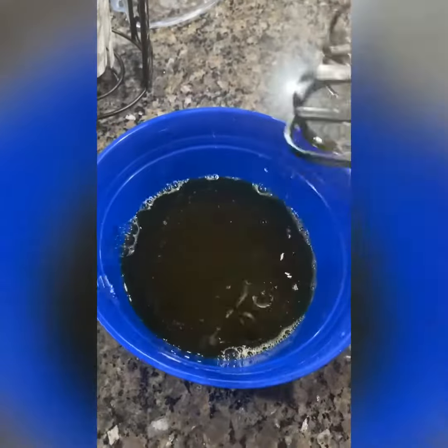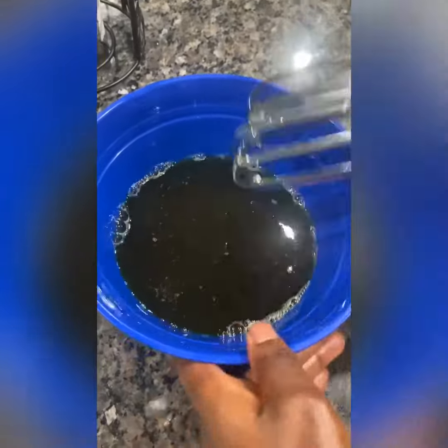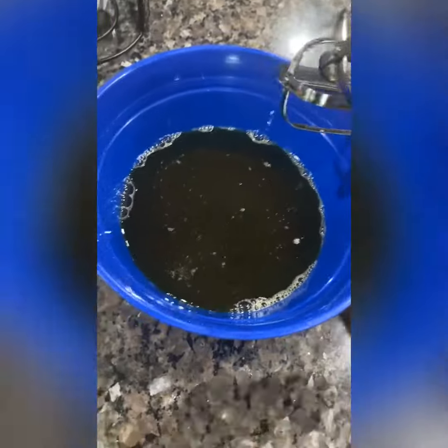And then I whip it together. Next, you will need to leave this in the fridge for about three to four hours, and then we will whip again.